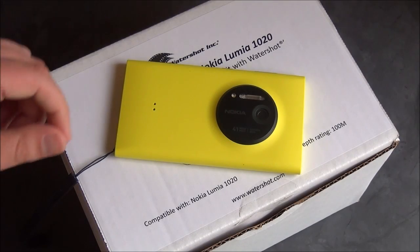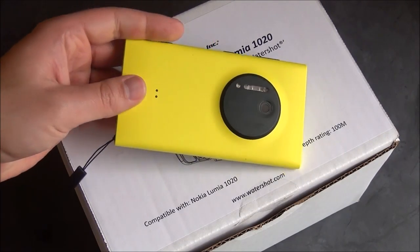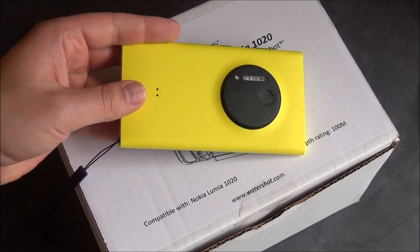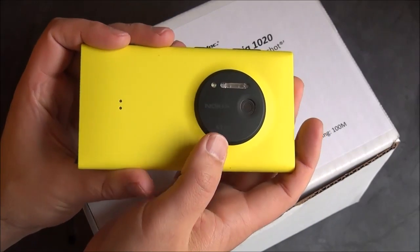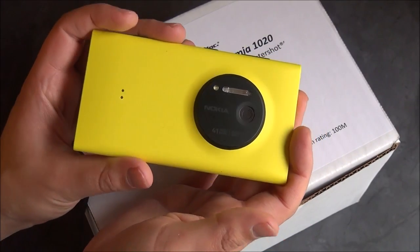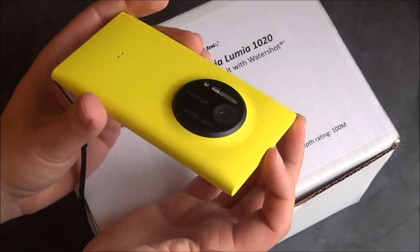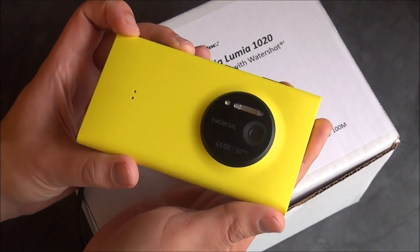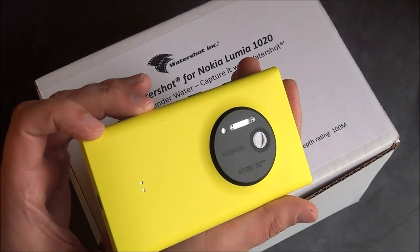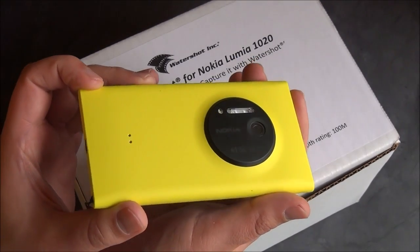Hey everybody, Daniel Rubino here from Windows Phone Central. Got a Nokia 1020 here — you should all be familiar with this awesome Windows Phone. It's got a 41 megapixel camera, optical image stabilization, and xenon flash. It's considered by many to be the best camera phone on the market, even in 2014 and probably into 2015. It's a pretty amazing device.